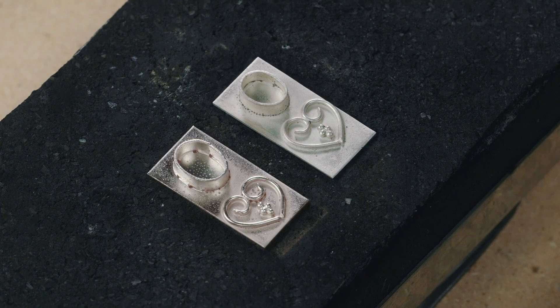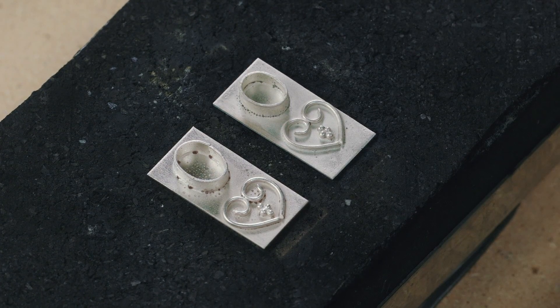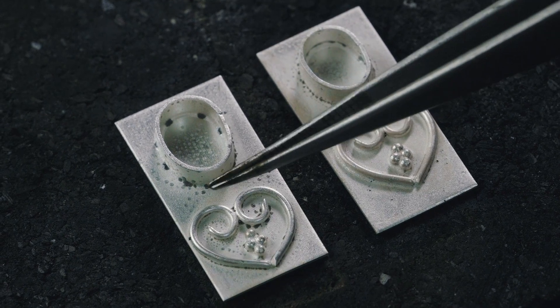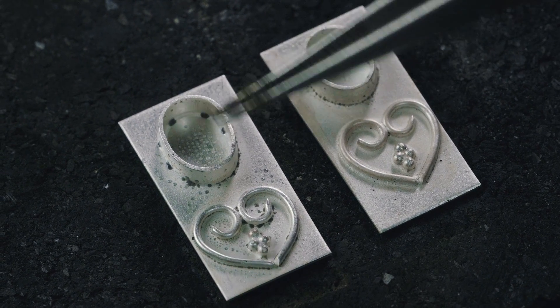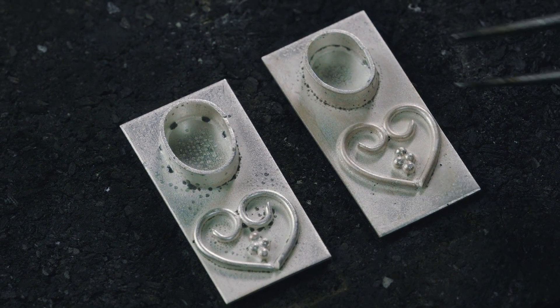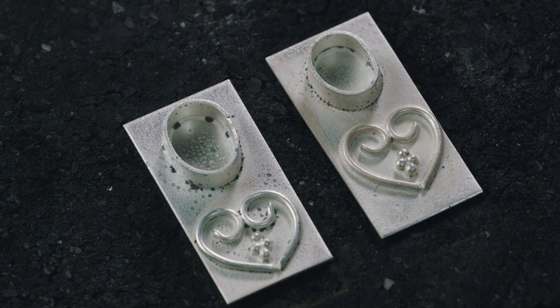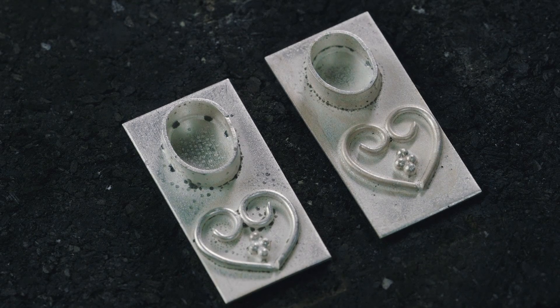So both fluxes work, but the biggest difference here is the size of the droplets of flux from the yellow as opposed to the purple. You can also see that the metal on the right is whiter. The large dark spots are nothing but flux on the bezel on the left.